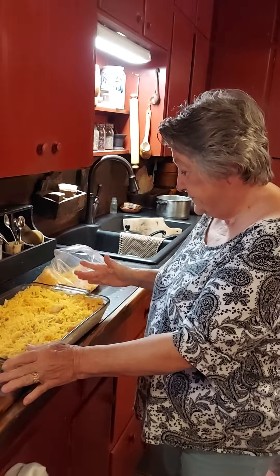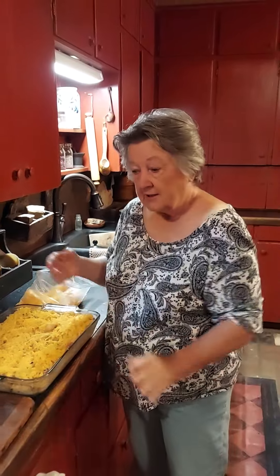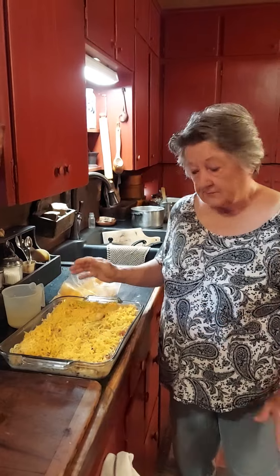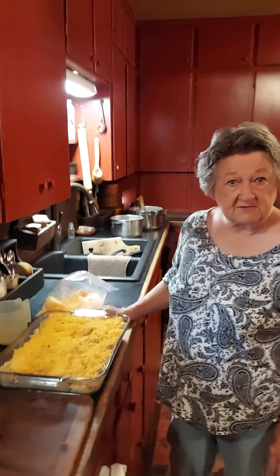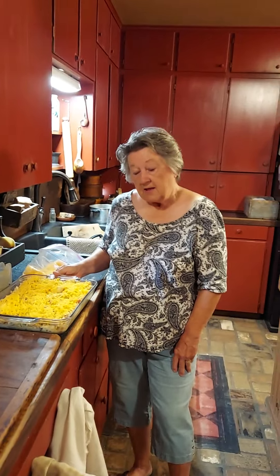I'm going to put it in the refrigerator overnight, and then in the morning I'll put some more liquid on it because I like it gooey. I'll get it out and bake it at 350 — it'll probably take a good hour to bake. You just want it nice and bubbly. Make this and you will be everybody's friend.